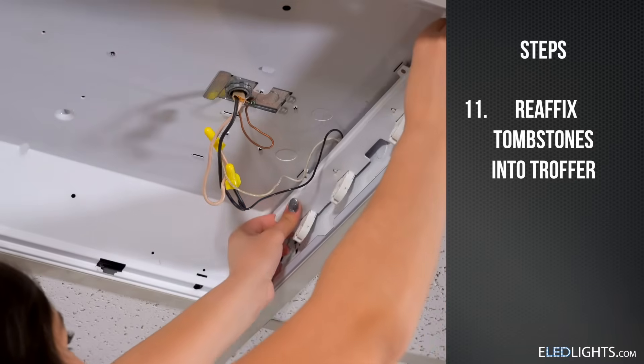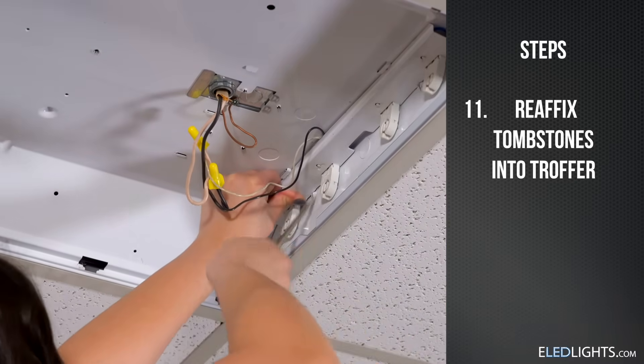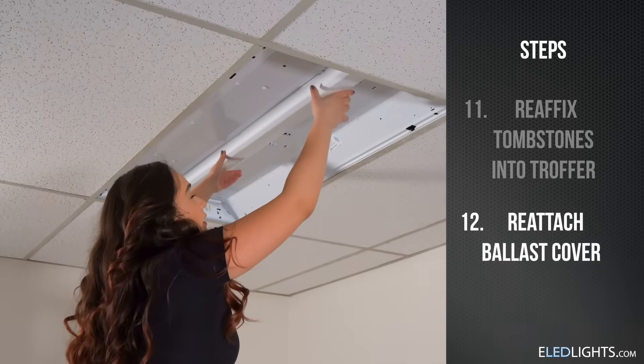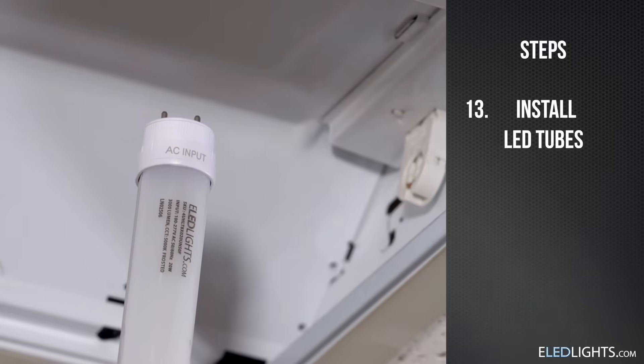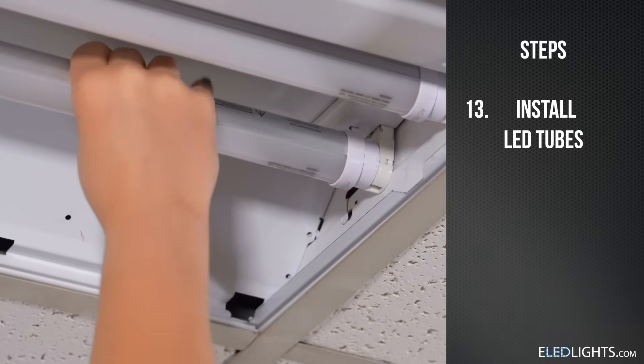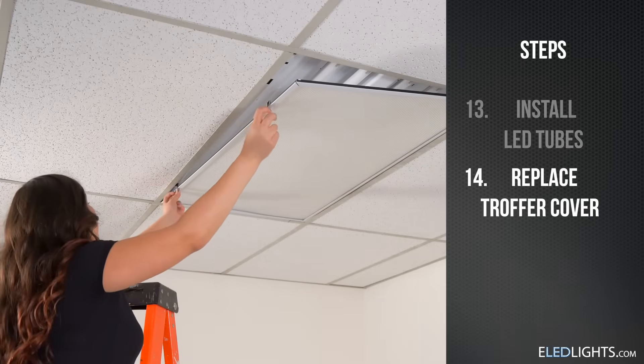Now, you can snap the tombstones back into place. Replace your ballast cover if desired and install your LED tubes. Place the end of your new LED tube labeled AC input into the end that you've just rewired. Place your trough or cover back on.